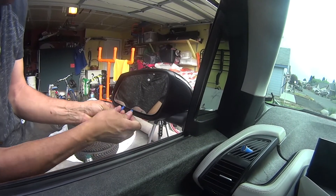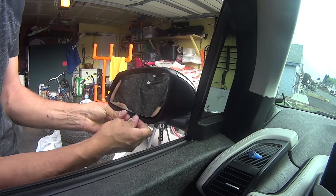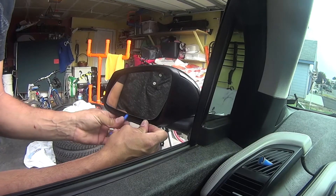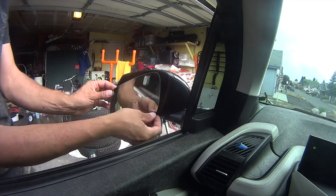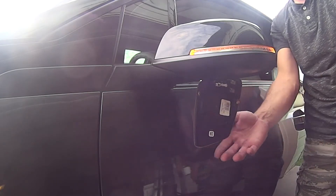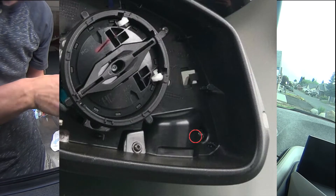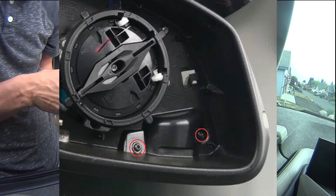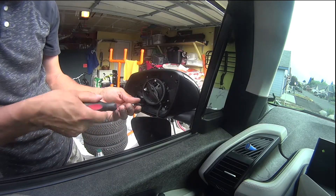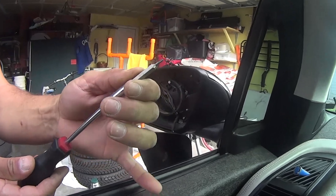You begin by gently prying from the bottom of the mirror until the mirror comes loose. There are two black torque screws that need to be removed. To do that you will need a T10 tip.